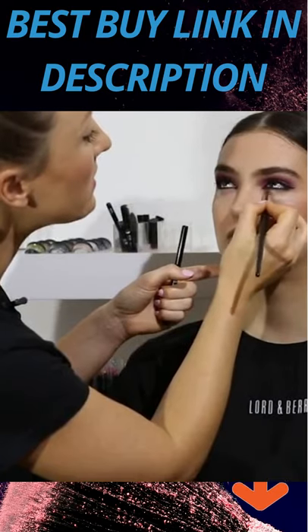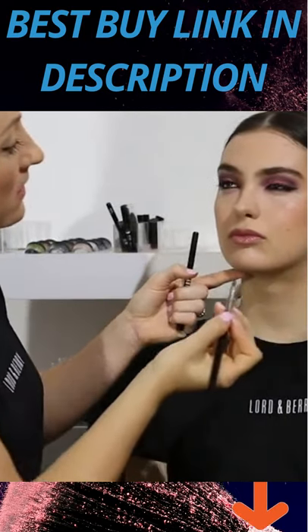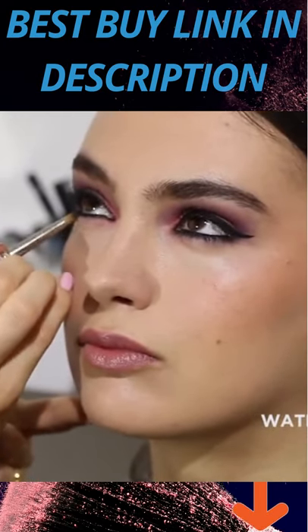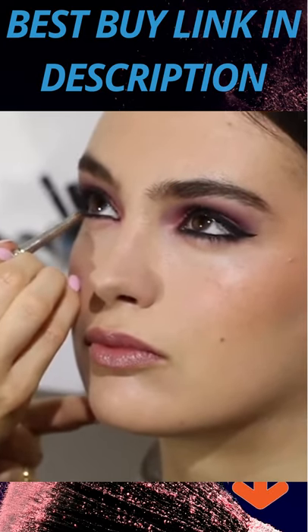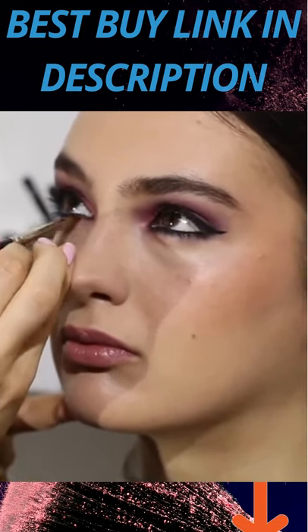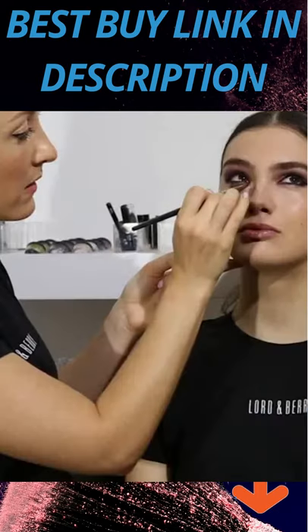Because our products are super blendable, it's gorgeous. And this is also waterproof as well as being super blendable. So once I've blended it and it sets, it's not going to move. So it's perfect around the water line and underneath the water line.